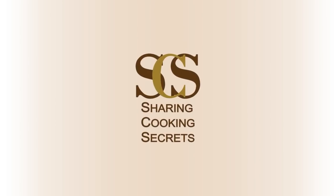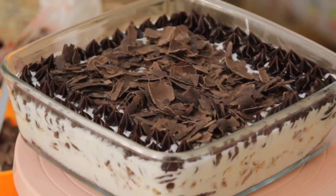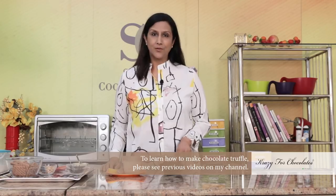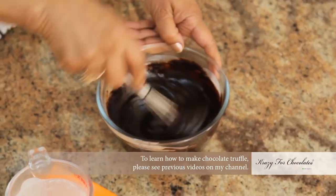Hi I'm Manju, welcome to Sharing Cooking Secrets. Today I want to show you how to make an ice cream dessert which is called Monte Carlo. First I'm going to make some truffle sauce, or chocolate fudge sauce. This is the easiest sauce you can ever make and it just takes less than a minute.